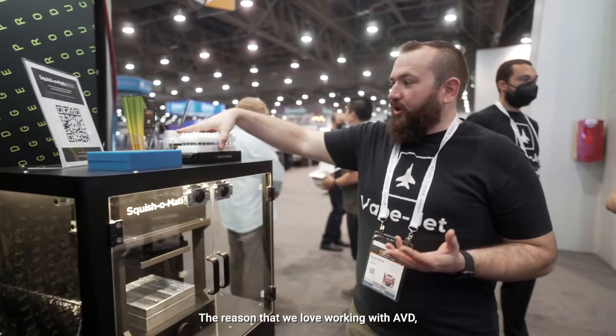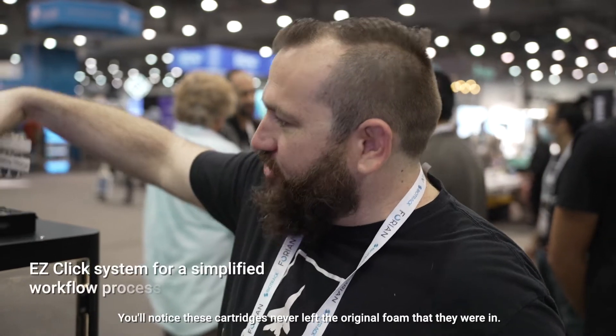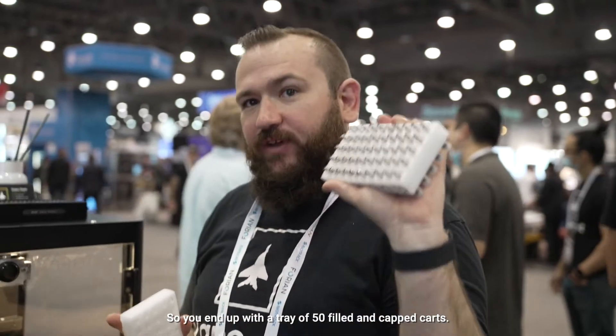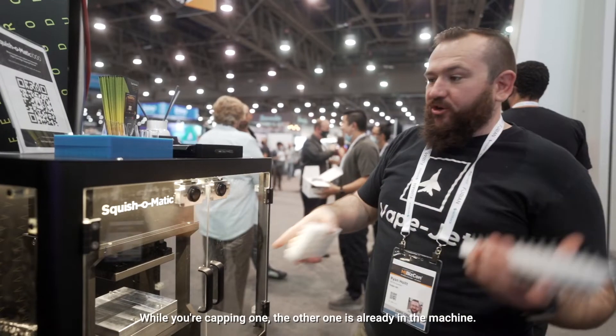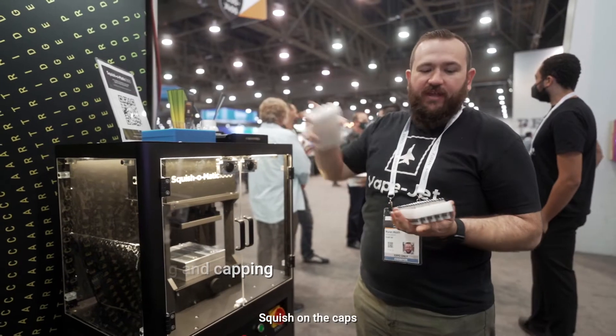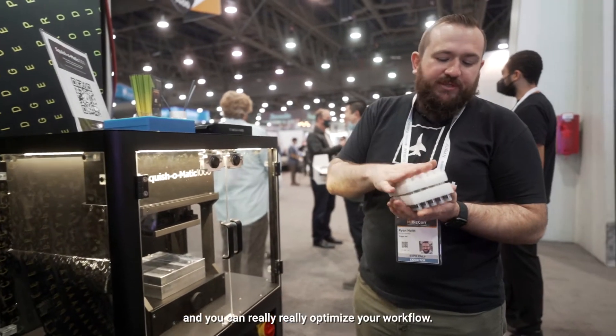The reason that we love working with AVD is that is the entire workflow. You'll notice these cartridges never left the original foams that they were in, so you end up with a tray of 50 filled and capped carts. While you're capping one, the other one is already in the machine — a few minutes later it's ready to take out, squish on the caps, and you can really optimize your workflow.